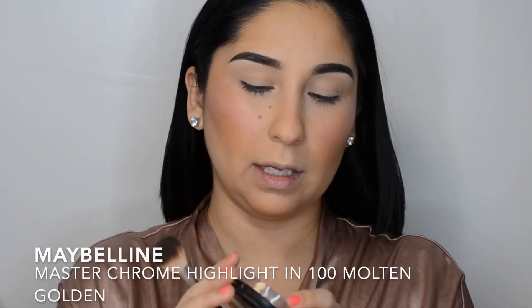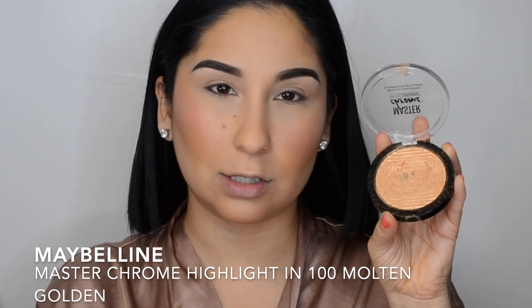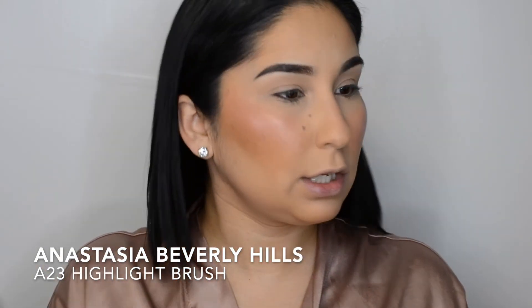Now I'm going to go in with a little bit of blush. I'm going to apply the Lip and Cheek Rally Cream Blush with a duo fiber brush. What I love about this blush is that it's a cream blush and it goes on really nicely over the powders and still gives my skin that dewiness. So if your skin is a little dry, look into using more cream blushes.